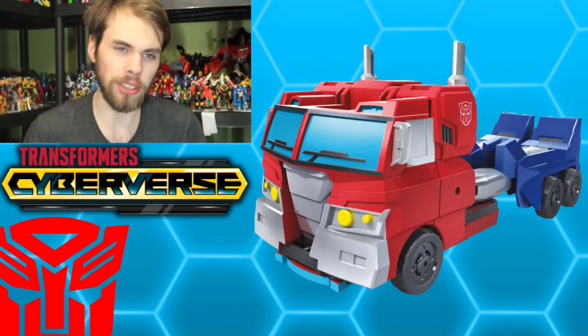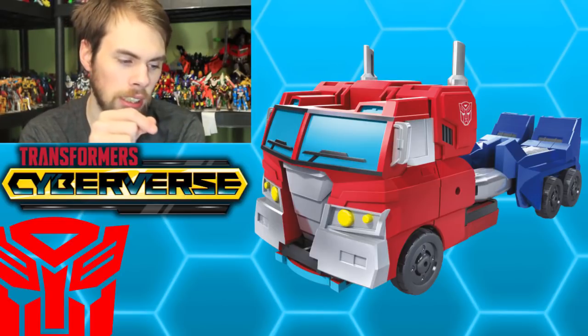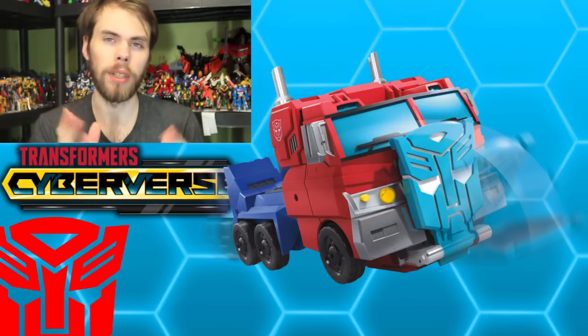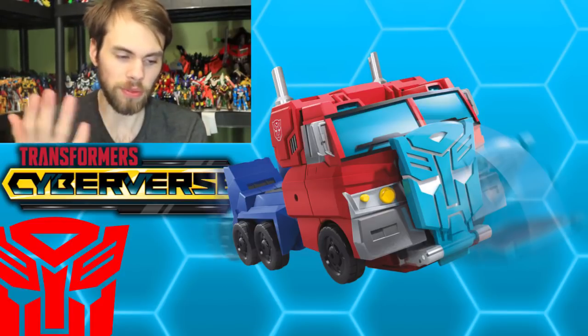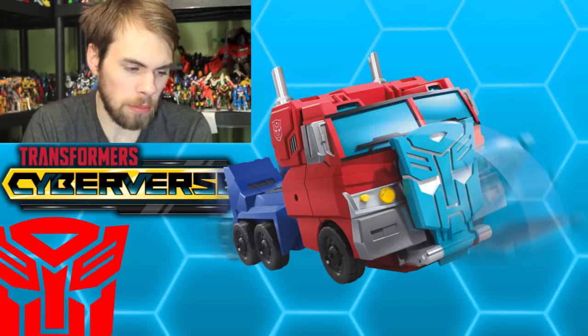That has to do with a lot of the flat panels, but I don't think it's that bad. I did notice the grill seems to be really sunk in on this toy. What I find interesting is it has a gimmick where the Autobot shield — which is actually used in the show — will flip out on the front of the truck. I hope you can still roll it around with the shield flipped out, but I guess that doesn't really matter. Paint is simple but it gets the job done.